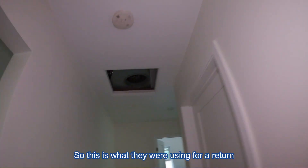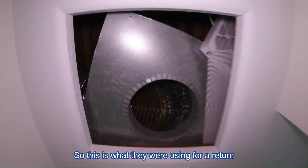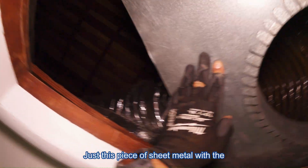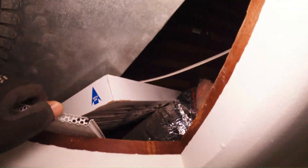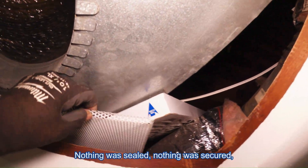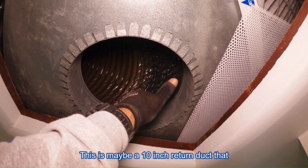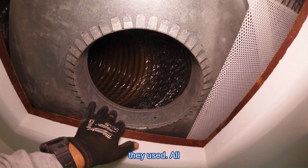Check this out. So this is what they were using for a return filter grill — just this piece of sheet metal with the collar, the duct. Nothing was sealed, nothing was secure. Not even with screws, not even with tape. Nothing at all. So this is maybe a 10-inch return duct that they used.